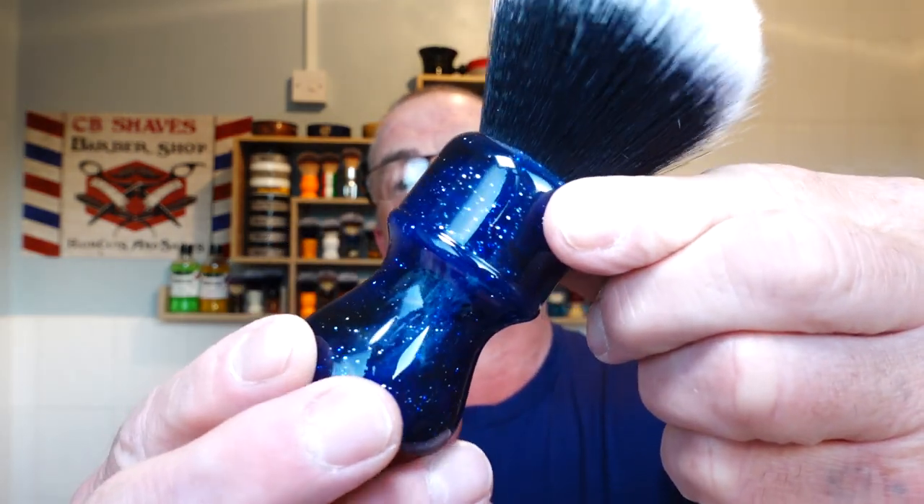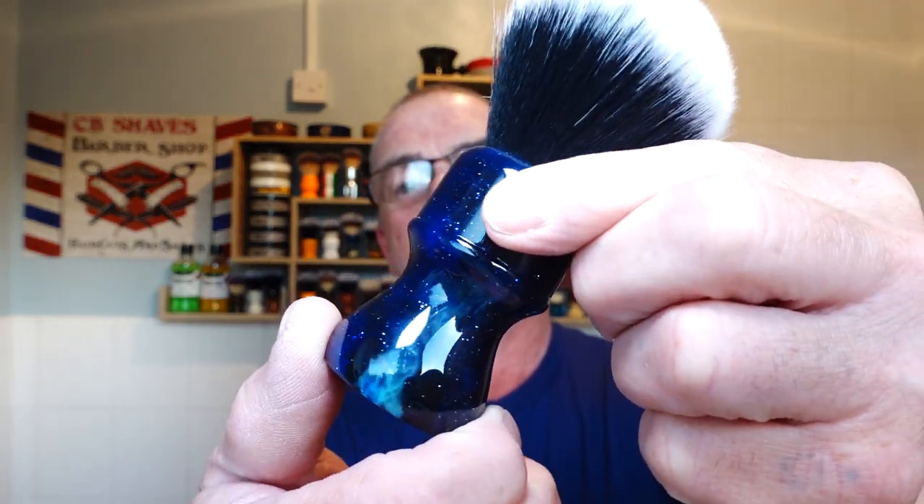I'm going to use that today. The brush I'm using is my Yakki 26 millimeter Mysterious Space — nice and glittery tuxedo knot, nice and soft. I'll get that soaking in the sink today. Skeletal's having a rest.